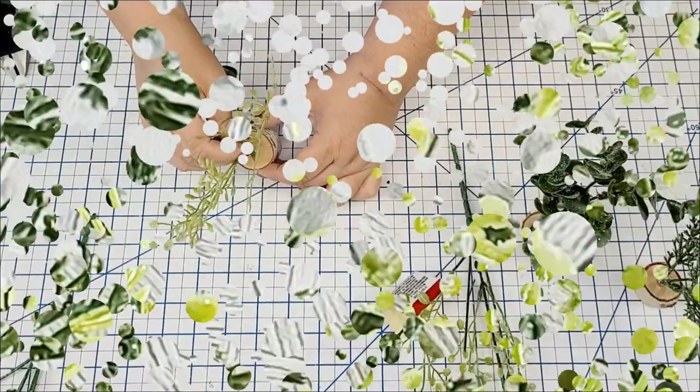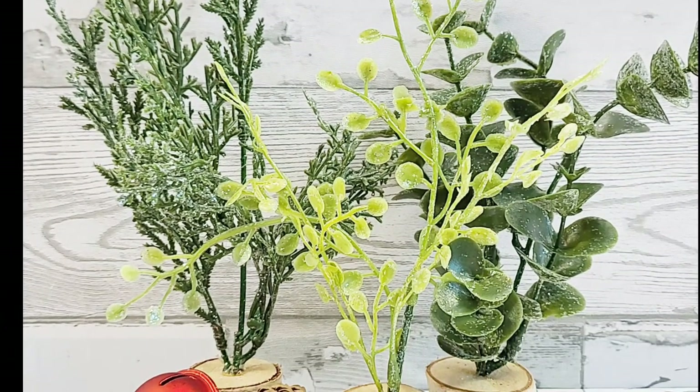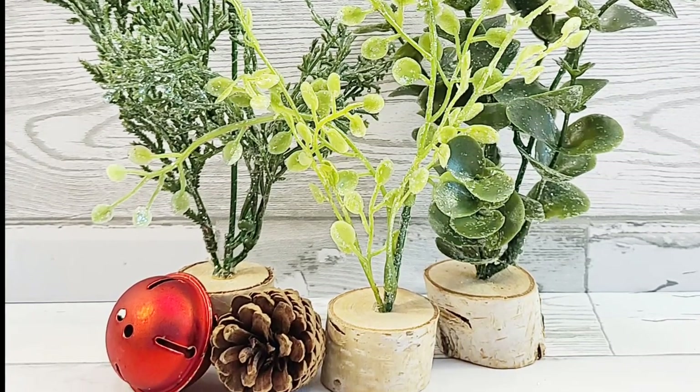And that's pretty much it — I told you it was easy. Such a cute idea. You can actually make this for any season, and I think it will look so, so cute.